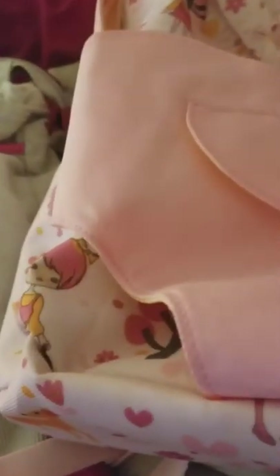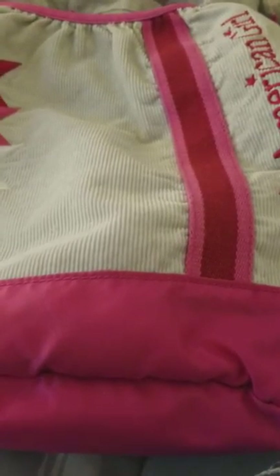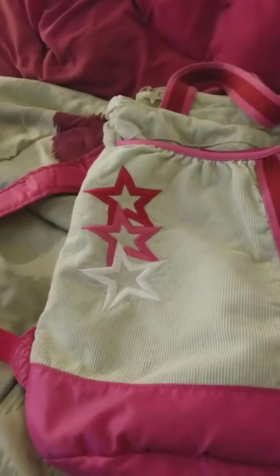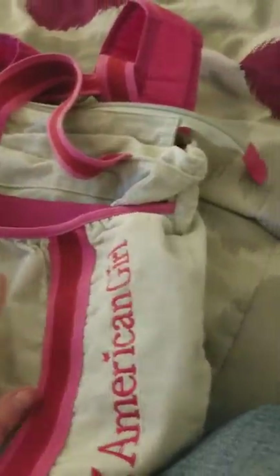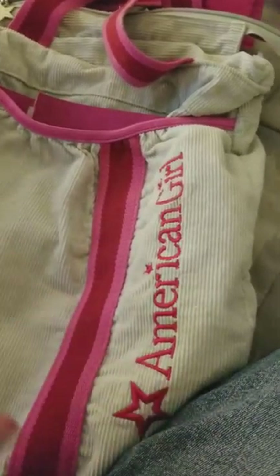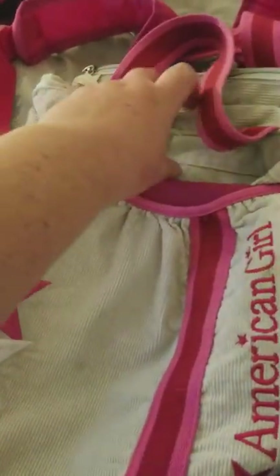The next one is the first American Girl bag — it's a corduroy bag. I did have to modify this one by putting a velcro piece on it for my doll, because originally it doesn't have one. Otherwise you might ruin your doll. The modification took me a couple of tries to adjust, but it's totally fine.